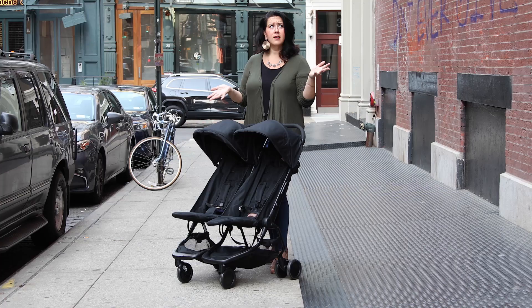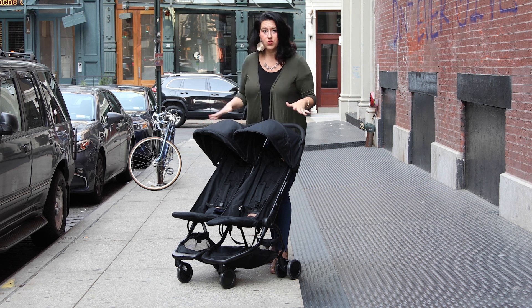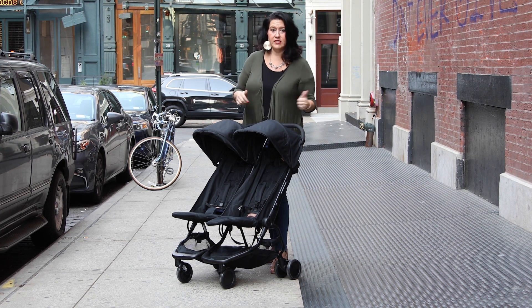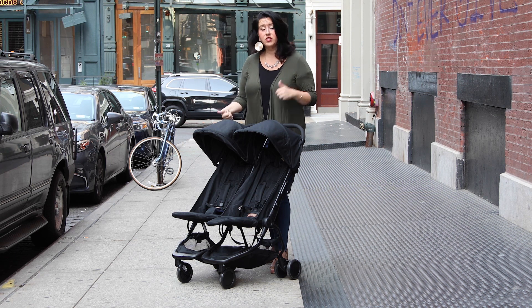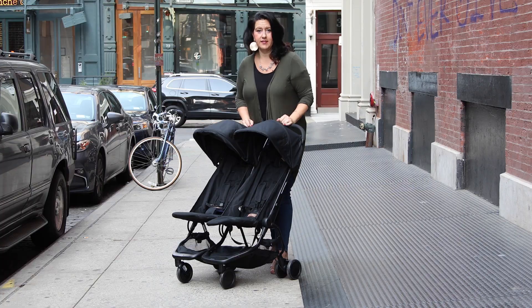Why is this so amazing? This whole stroller only weighs 20 pounds. So if you're going up and down steps, you've got to throw it in and out of the trunk to go to Grandma's house — whatever. This is definitely a stroller you want to consider.